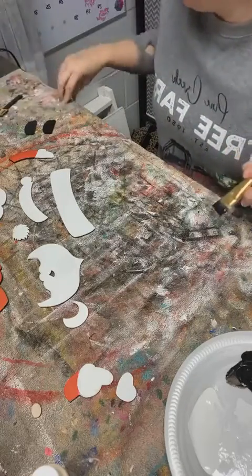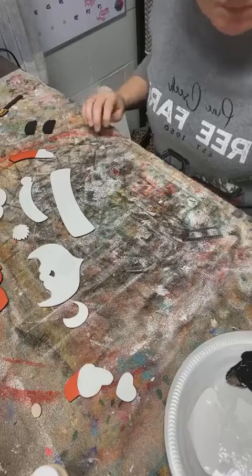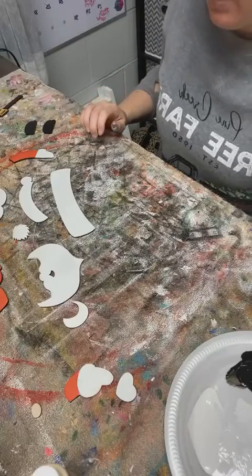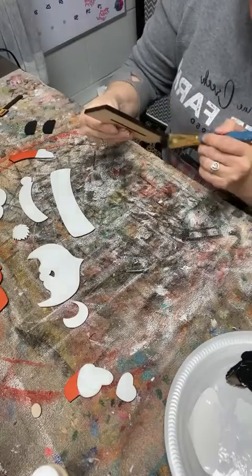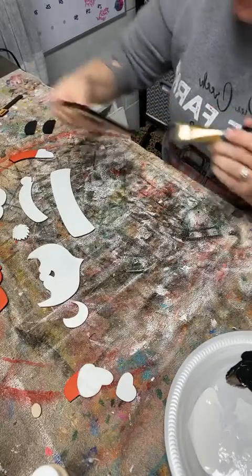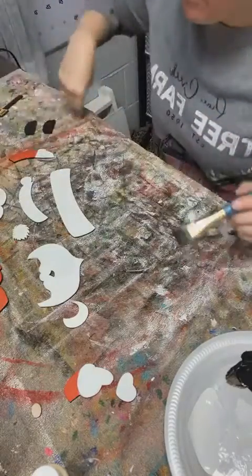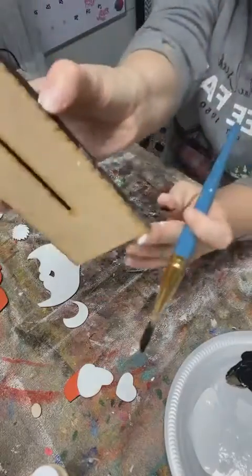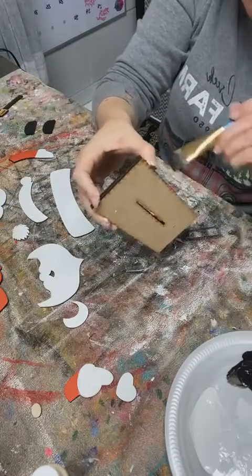I'll have to take a picture tomorrow and post it for you guys. I think I got all the black pieces. I'm going to go along the side here - you can kind of see where my hands touched it. But you can see little spots on the edge there that are kind of white, so I'm just going to go over it with some black.